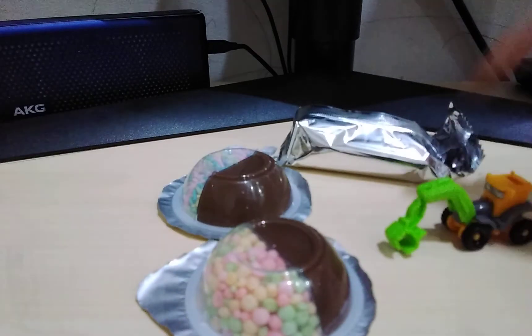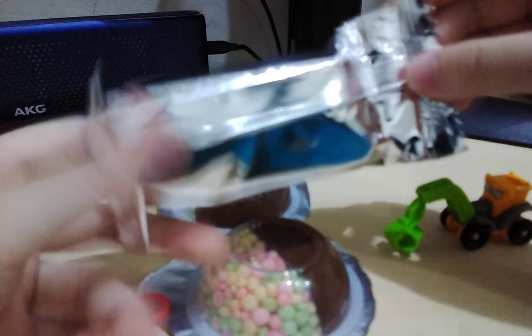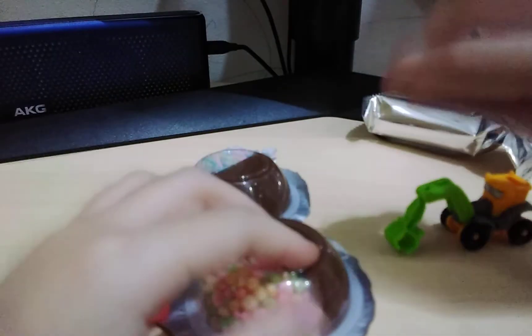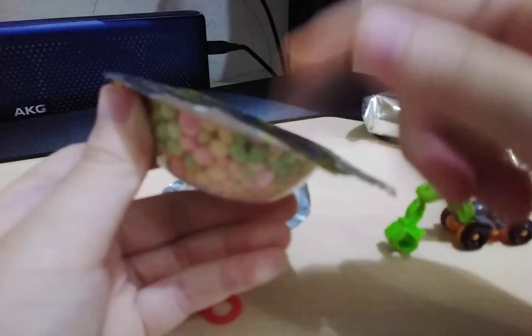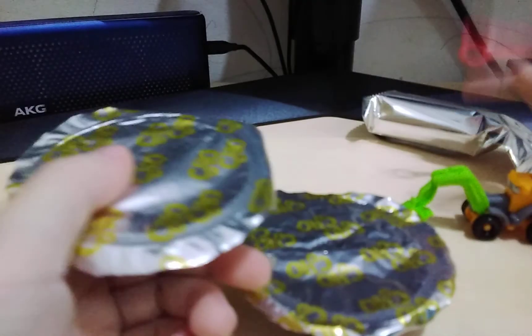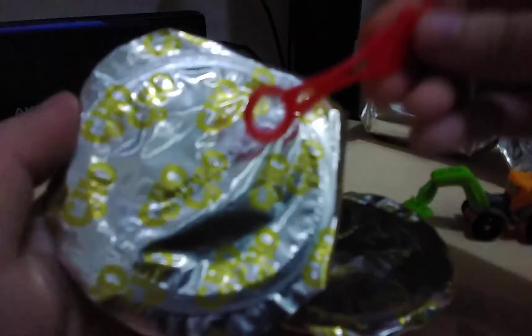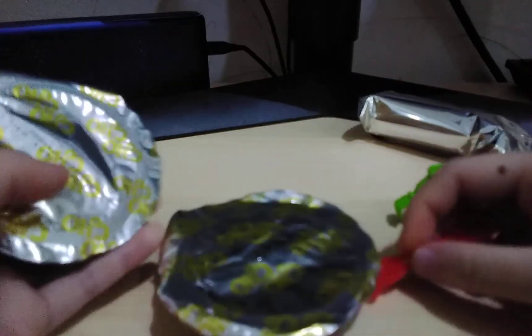And don't forget, if you buy one of these, they also have yum yum snacks, and also this little scoopy thing. And this is the wafer stick. You put it and dip it in here, and dip it into this. If you run out of one, you still have a leftover one. You can just scoop the chocolate and dip it in the sprinkles. So that makes it fair.